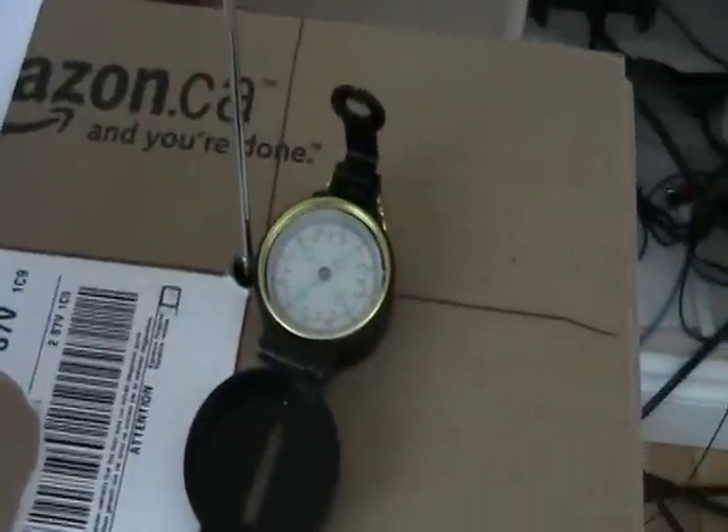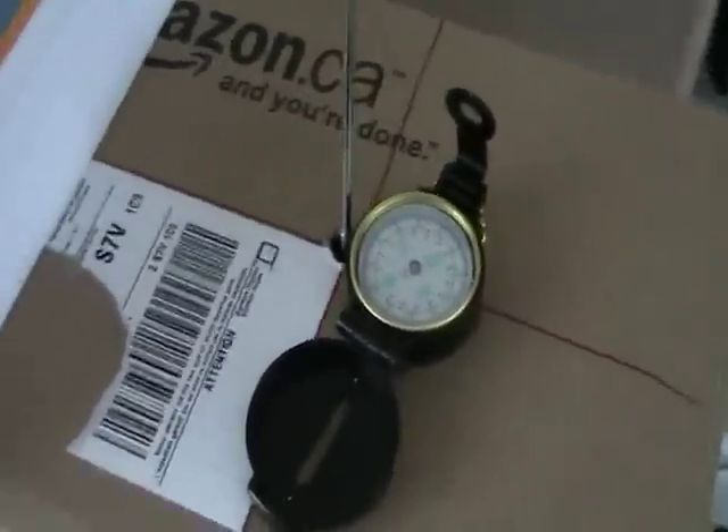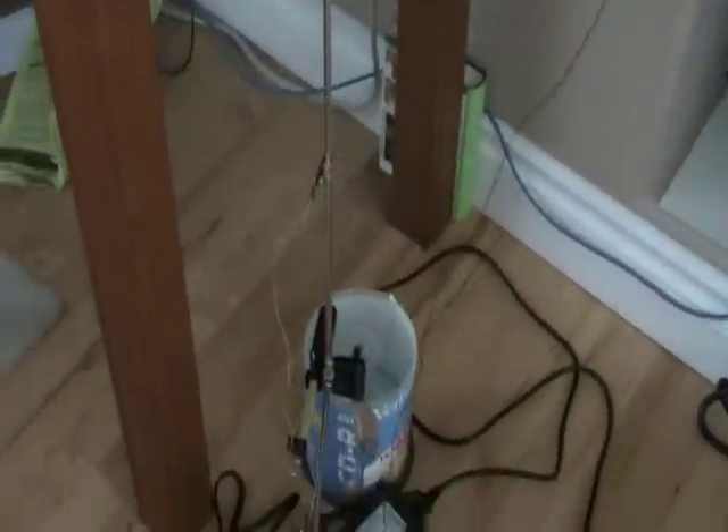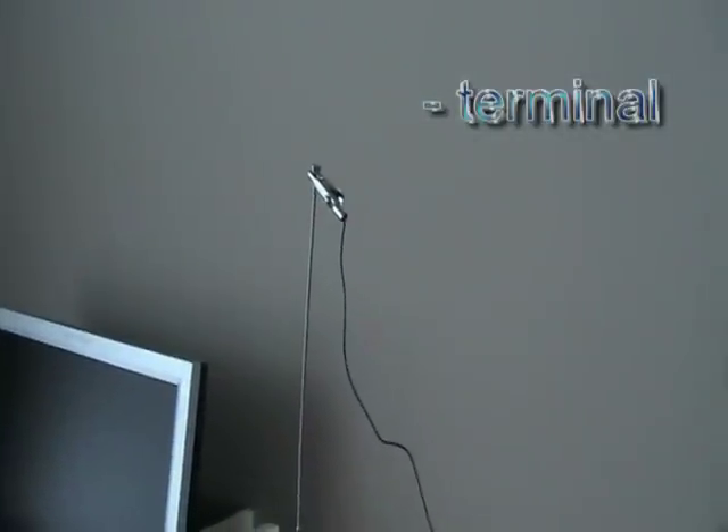We're going to show what a magnetic field looks like around a wire. To do this we have a 5 volt positive lead there and the negative lead up here. We're using a whip antenna as our wire.